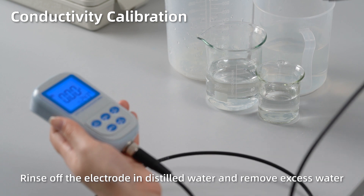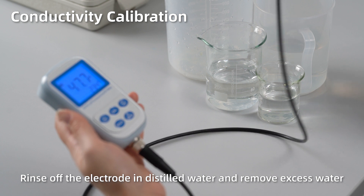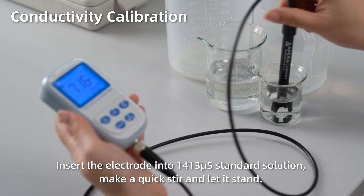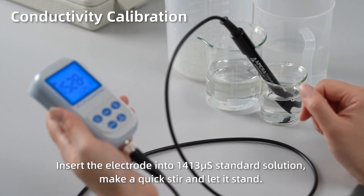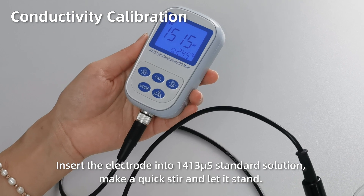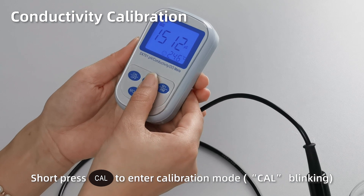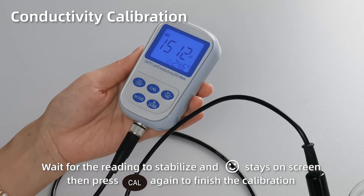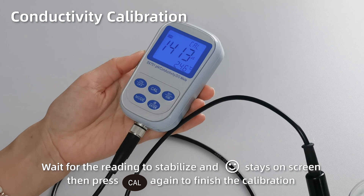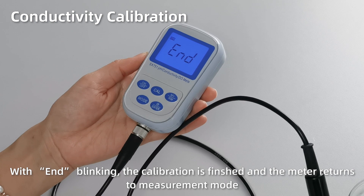Conductivity calibration. Rinse off the electrode in distilled water and remove excess water. Insert the electrode into 1413 µS/cm standard solution. Make a quick stir and let it stand. Short press Cal to enter calibration mode. When the reading gets fully stabilized and the smiley face stays on screen, press Cal again to finish the calibration. With 'End' blinking, the calibration is finished and the meter returns to measurement mode.